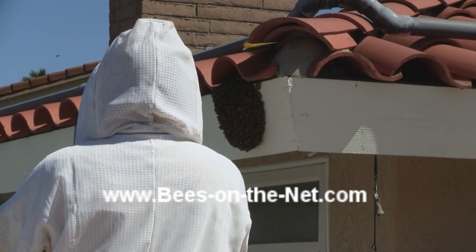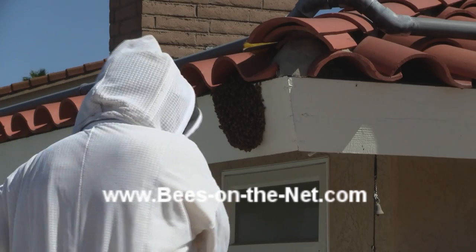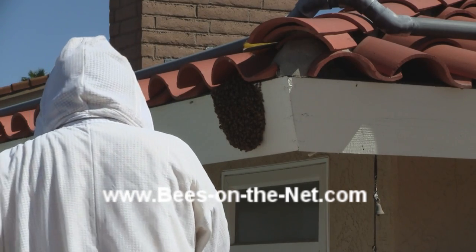This is a swarm which settled on the soffit board of a roof, just below the tiles. In fact, they were going underneath the tiles to some extent.